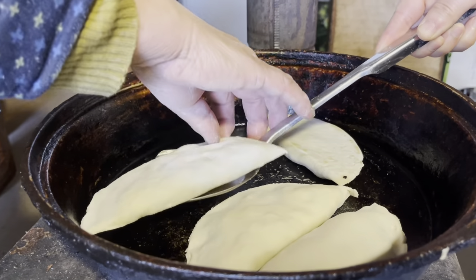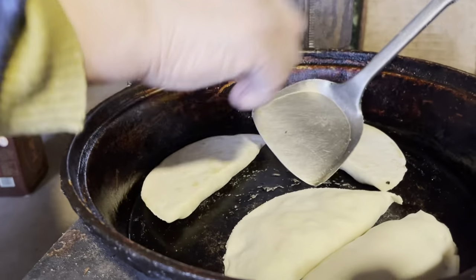Wait till the dumpling is nice and golden, then it will be the perfect time to serve.